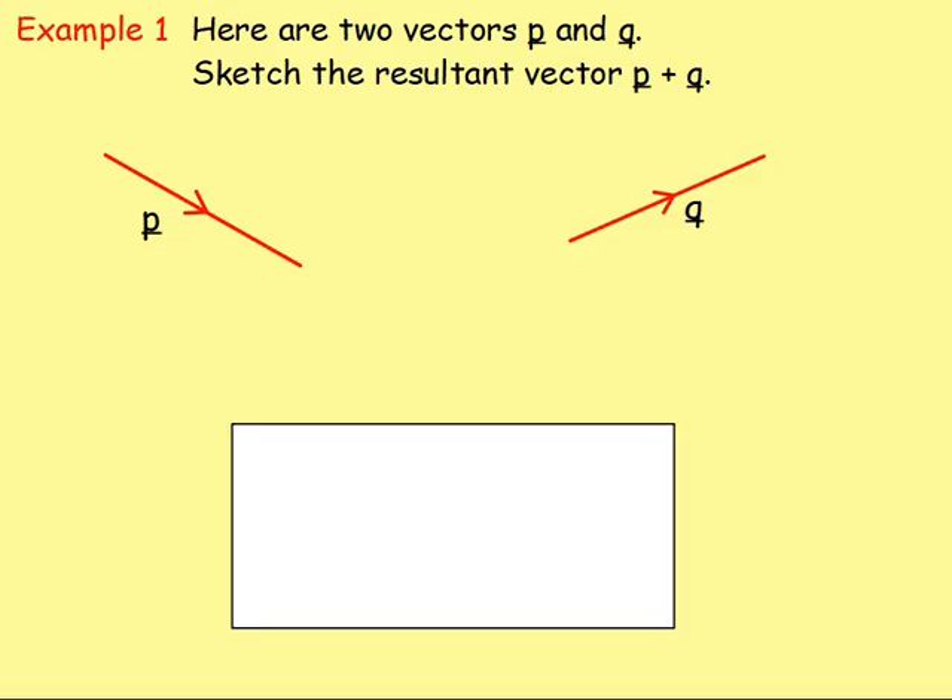Okay, example one. Here are two vectors p and q. Sketch the resultant vector p plus q. So once again, you would start by drawing vector p. You can see vector p — it starts here and ends down here, with the arrow going in this direction. This is the tip of it down here and the tail of it up here, so it's going to be joined tip to tail. This here is the tip, and that is where you want to join the other vector.